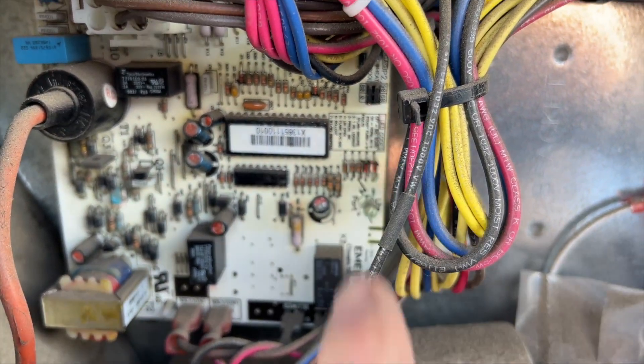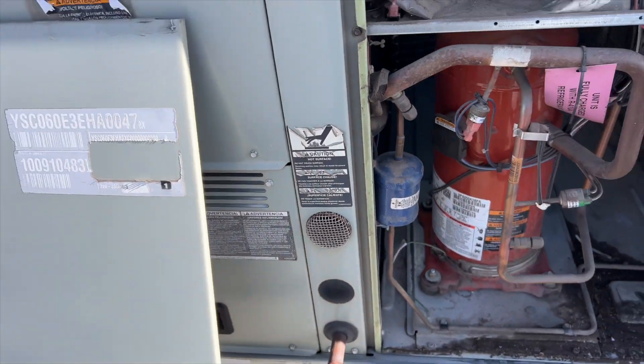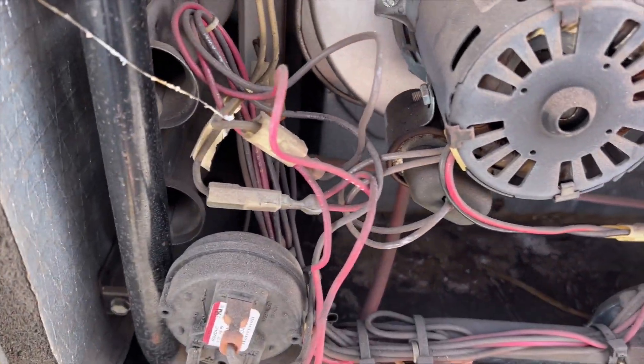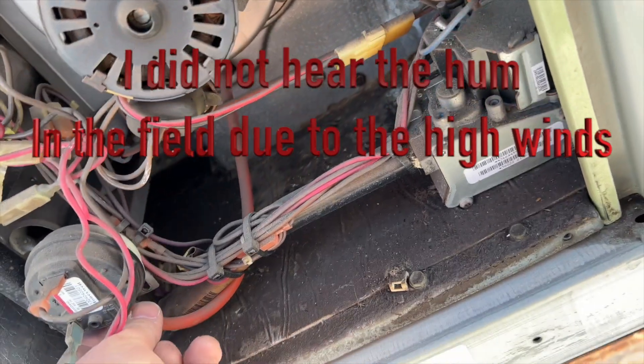We got a light flashing — one, two, three — three flashes. According to that, it's a pressure switch problem. It's been pressure switch season, geez. Anyway, let's go ahead and find the pressure switch and check it out, maybe it's just dirty. That burner compartment is nasty.